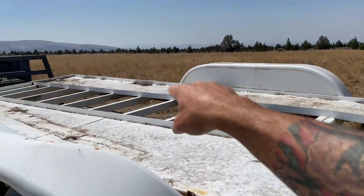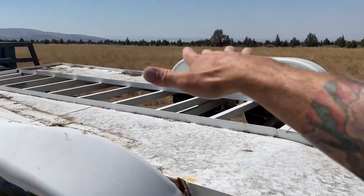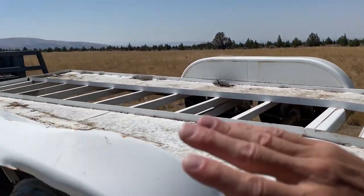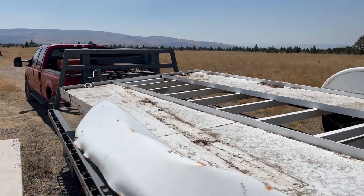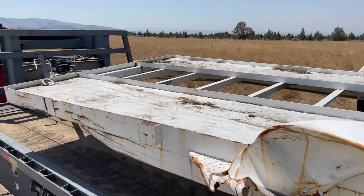I'm going to run some E-track and wood, and cover that center up so it'll be enclosed. Probably just leave all the metal on the sides, unless I can't straighten it out — then I might have to do something different. It's a little bent up here, but it should straighten out.